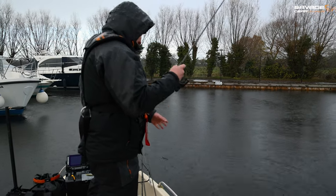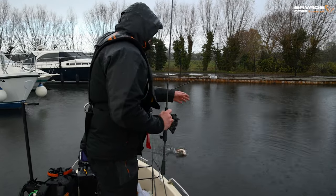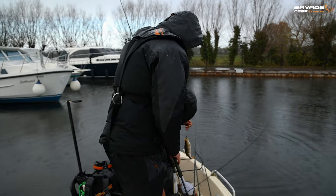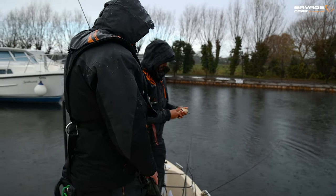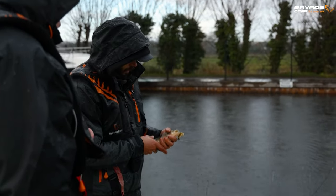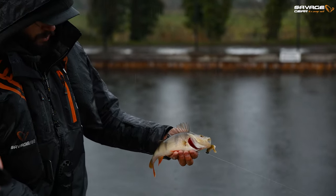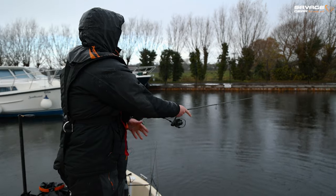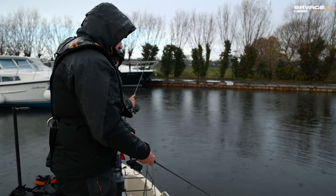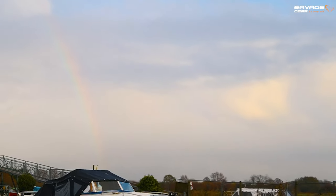It doesn't seem to be too many pike kicking around at the minute, so we've switched onto the little shads. Robbie's put me on this nice little cannibal with a 5g weight. We're just going to have a go and see if we can get a better perch. That's a slightly better one Ed, but unfortunately it came off. He's not huge but they're going in the right direction at least — a very angry one, that's for sure. It's got to be a two-pounder sitting out here. You keep promising me a two, Rob, you've not brought me one yet.